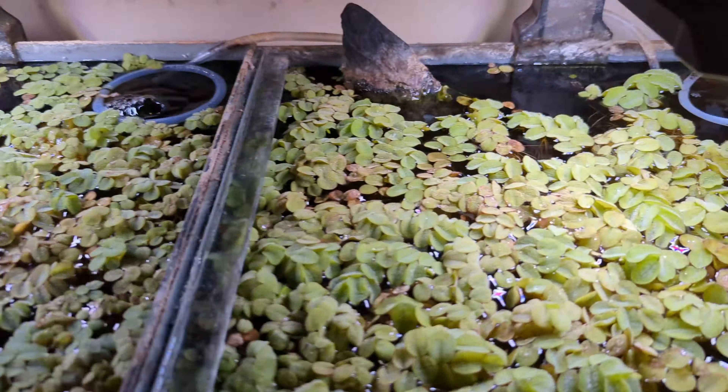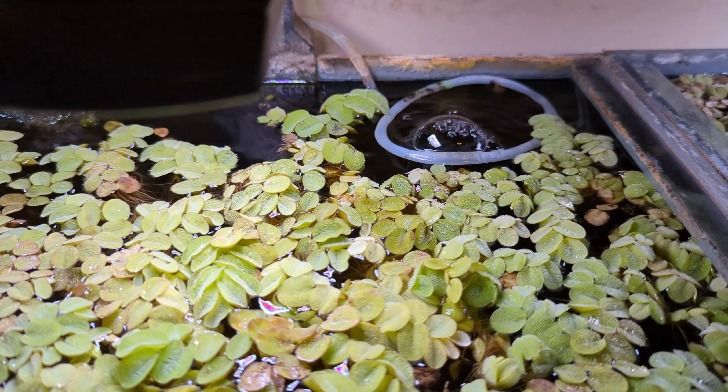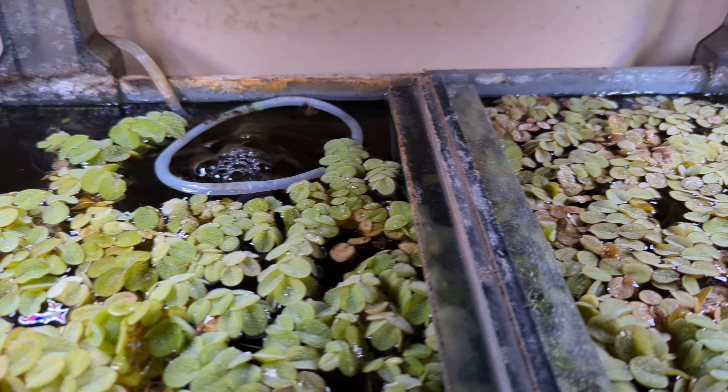Remember that every aquarium is unique and the frequency of sponge filter cleaning may vary. Thank you for watching. You can read the full article using the link provided in the description.